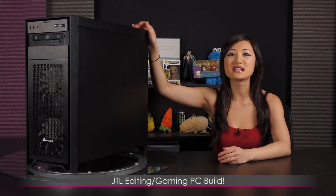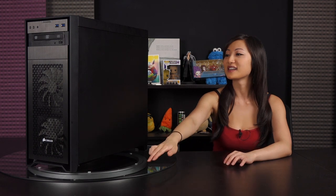That wraps up this video on JTL's first epic gaming and editing build on this channel. This has been really exciting, and obviously I need to build more so I can get better at this. But I'm so happy it booted up — woohoo! Kind of like: if I can do it, you can do it. Hopefully you found it informative, and if you wanted to do a build just like this, you'll know what I went through and can probably bypass the mistakes. Let's take another look — a spin — at this beautiful new baby.